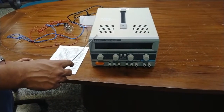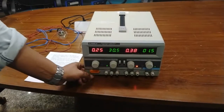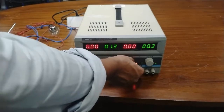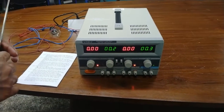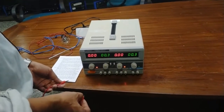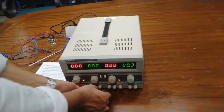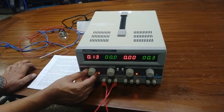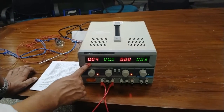Now I am going to demonstrate the current limiting feature. First turn on the power, then rotate the constant current adjustment anticlockwise to its minimum position. Then short the positive and negative output terminals and rotate the constant current adjustment clockwise until the output current equals the required current limiting protection point, which is set at 0.04 ampere.